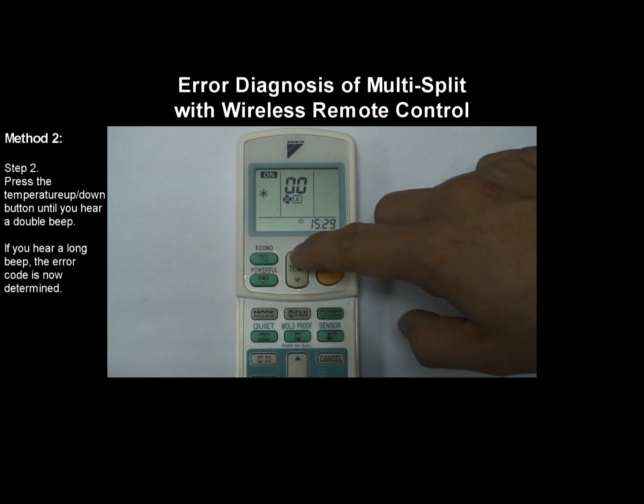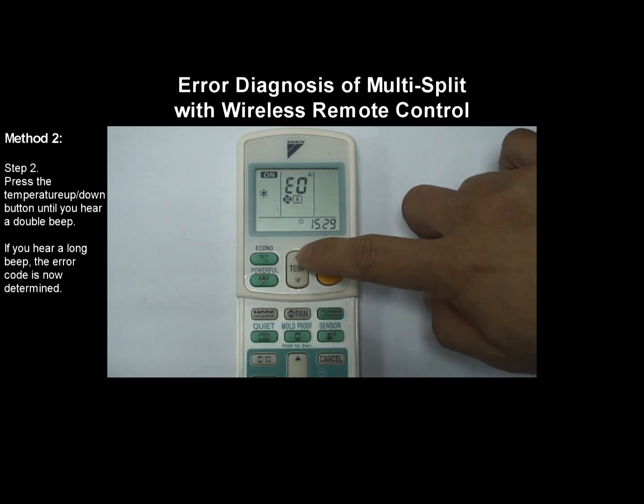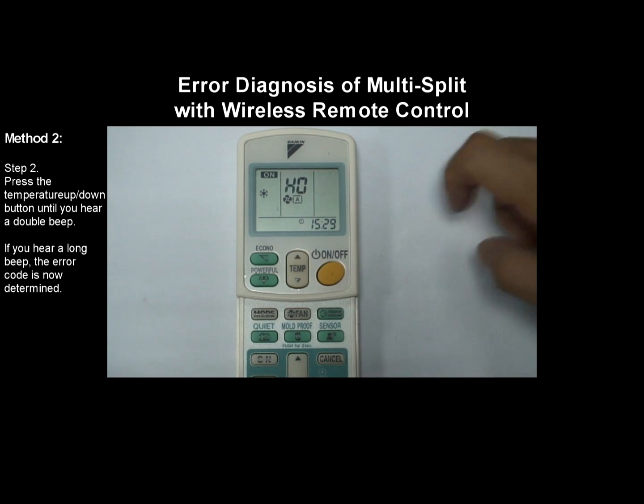Next, press the temperature up or temperature down button until you hear a double beep. If you hear a long beep, the error code is now determined.